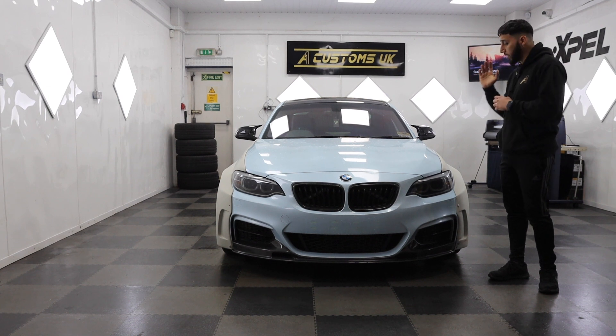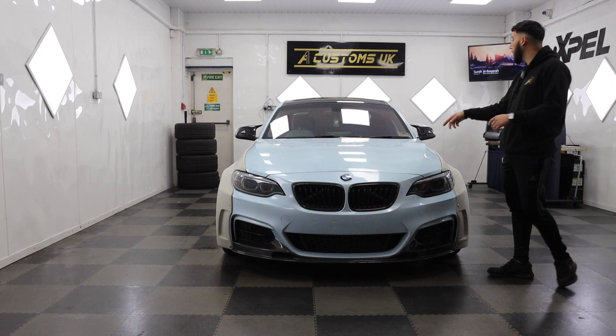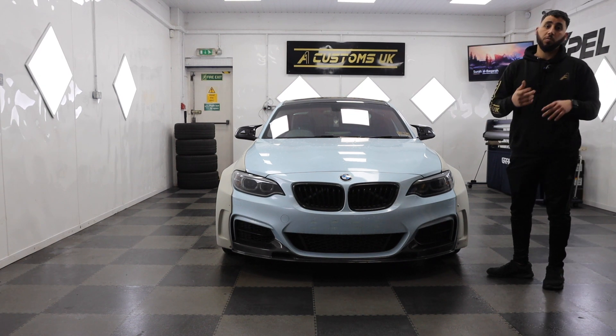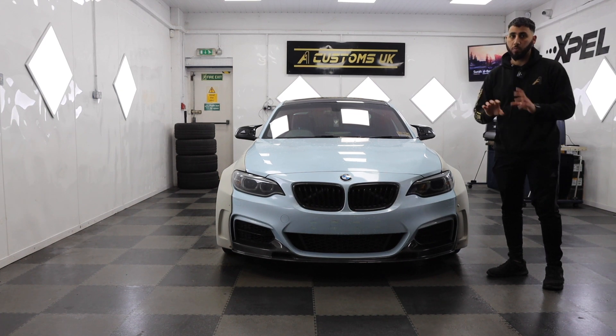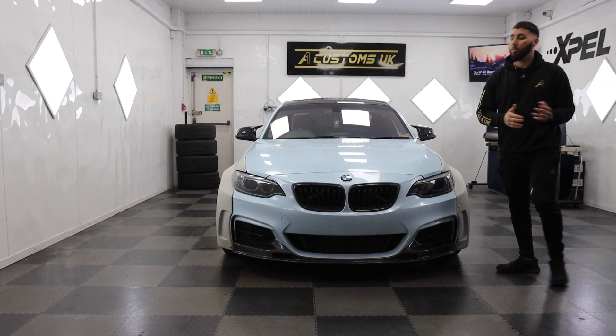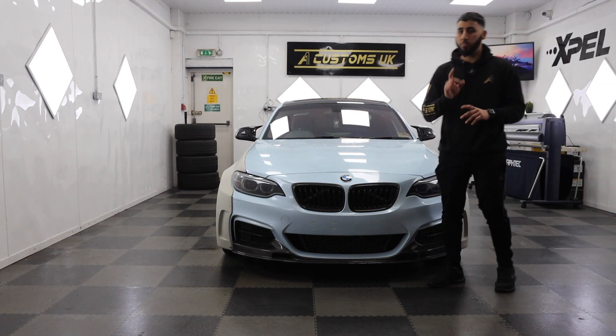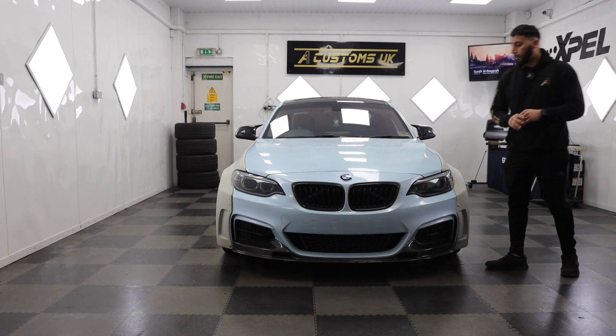That's the BMW 235i — previously, as I said, we wrapped it in this light blue color. The new color is from Hexes again, a beautiful color. I think it's a brand new color in the UK, so this will be the first one to be done. It's a flip color, really really nice, and it's really going to suit the car.